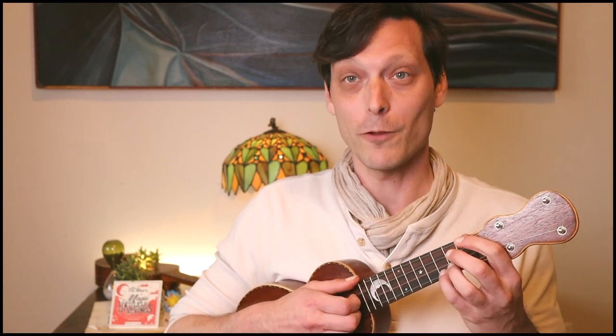Now with our double thumbing technique, we can still incorporate the brush stroke on beats two and four as we were doing before, or really in other places. But for this moment, we're going to keep it consistently on two and four, which will give us double thumb going. So I'm doing just hitting the C string, thumb, brush, thumb. Let's try that together. Two, three, four. Up to the E string. A string.